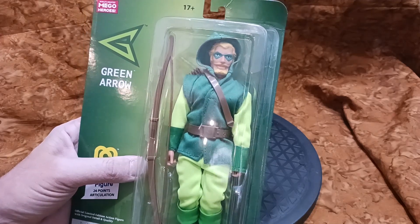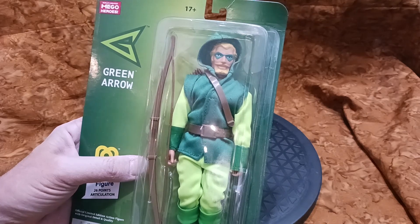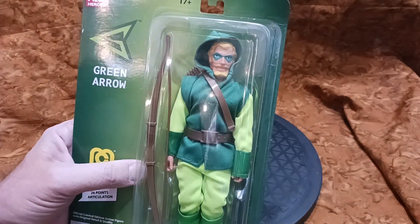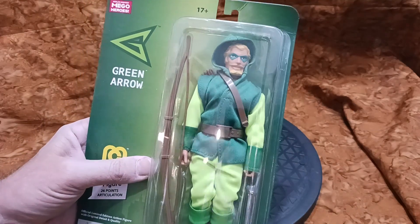I wanted to have both figures available so we could take a look at them, compare them, contrast them. But it's been really difficult for me to find the 50th anniversary Green Arrow, so right now this is about all I have. Let's go ahead and take a look at it.